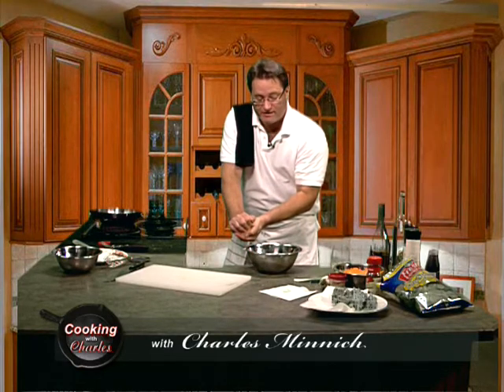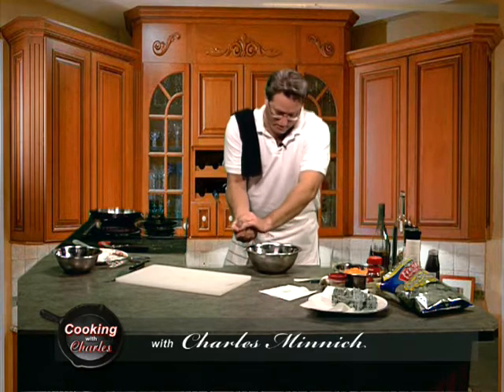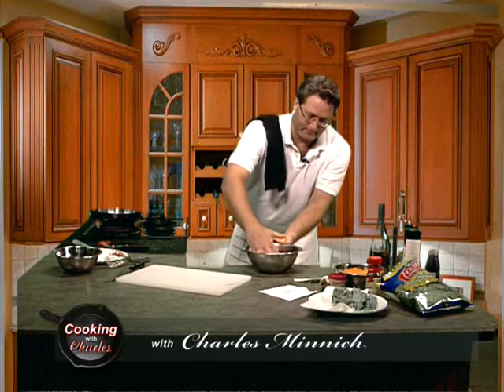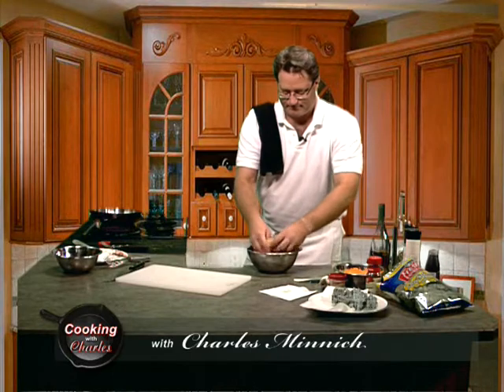Because right now, my friends, moisture is our enemy. We want to squeeze all that water out. A little bit in there. Done. And you know what? One more squeeze for good measure.